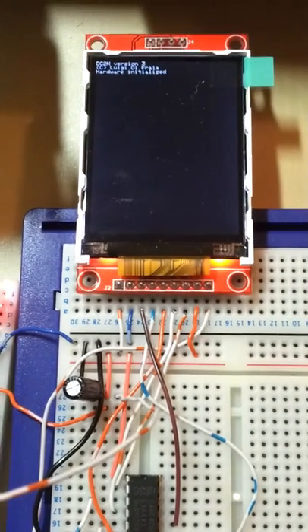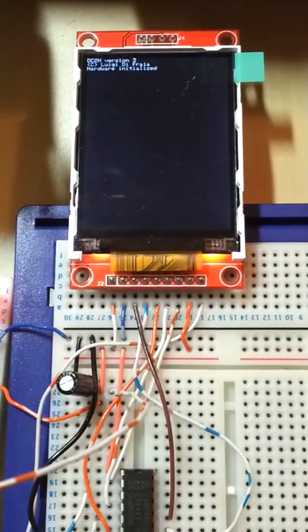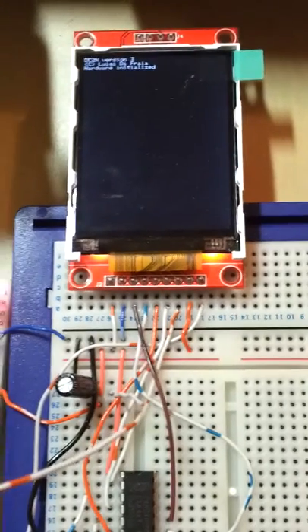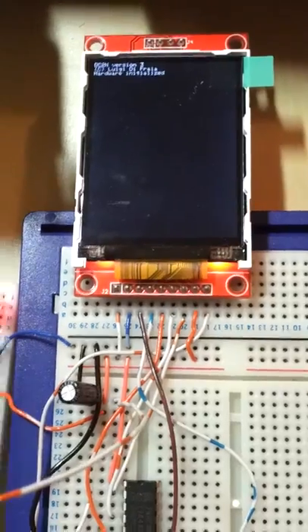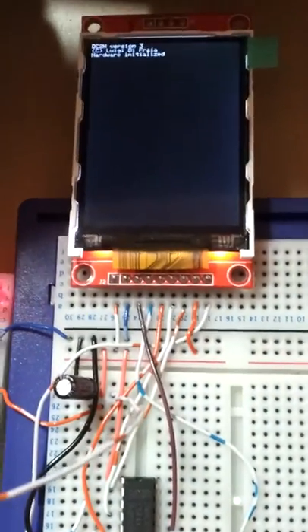Hi everybody. I'm currently working on a new version of the DC23 that uses the larger display I've played with before. Let's have a look at how it looks like.